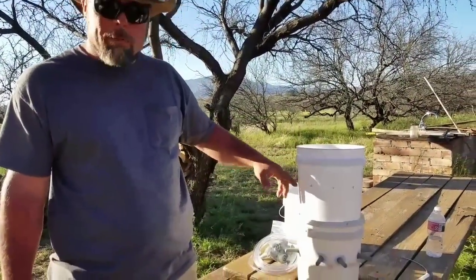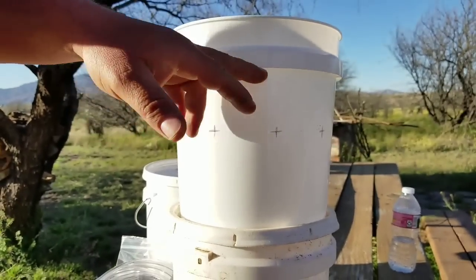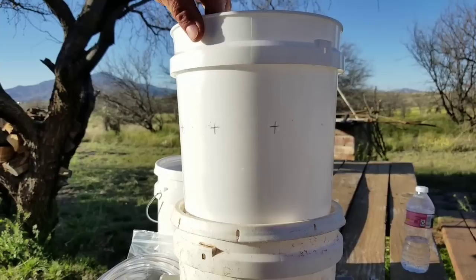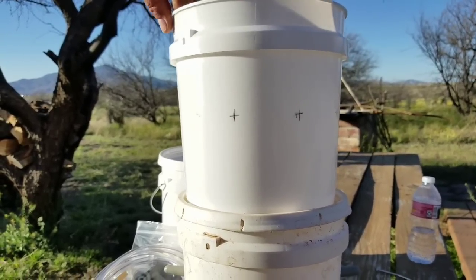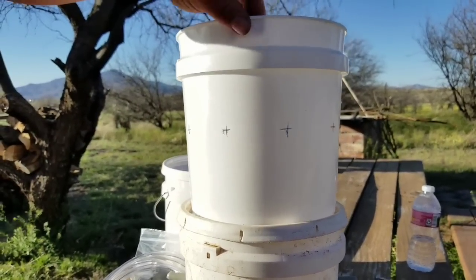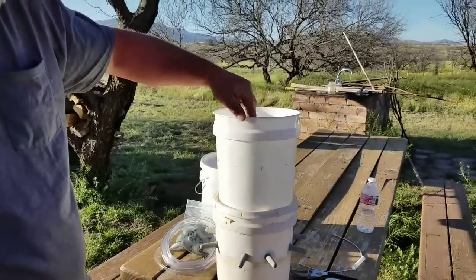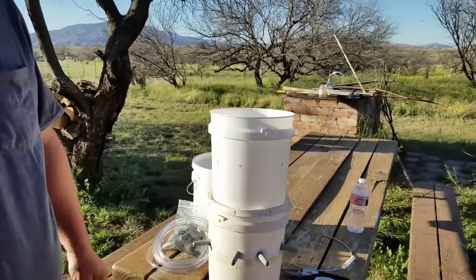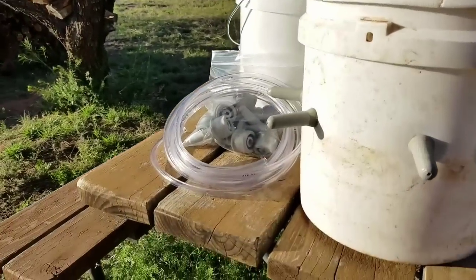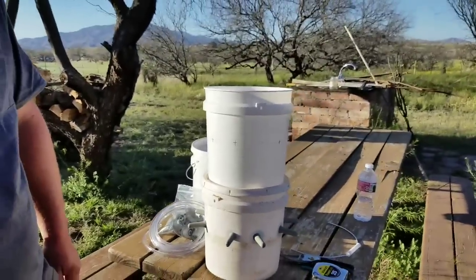You're going to want to mark it out first. The lines are two and five-eighths inches down from the rim of the lid and about three inches apart. It won't work out perfectly, but the line is what's important so they're all drinking evenly. We put the holes down lower as well so the straws don't have to be as long — for the little Nigerians, when they're smaller, it's a little bit harder for them to suck it up if the straw is too long.